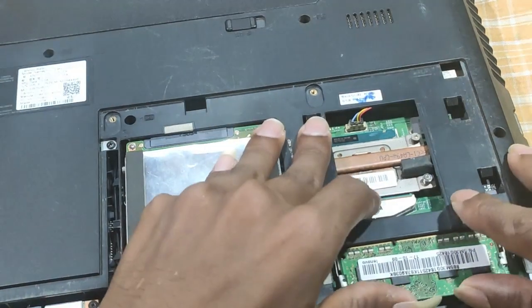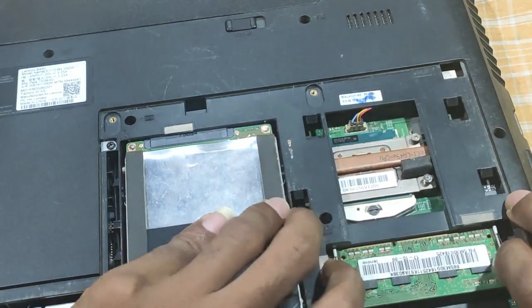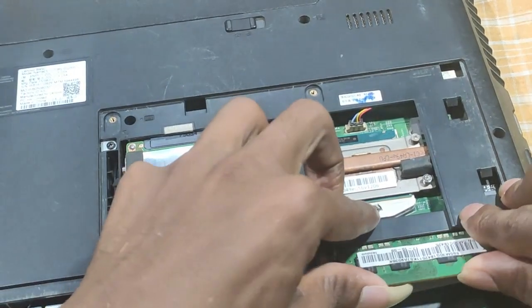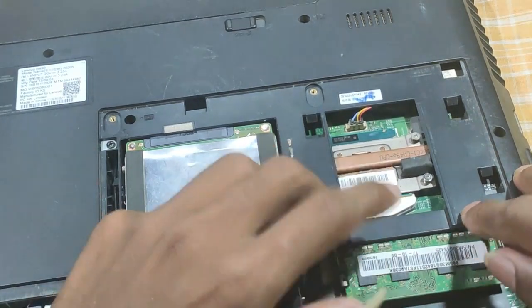If the lock is full, we will use the locks. Then we will use the lock to lock it in place.